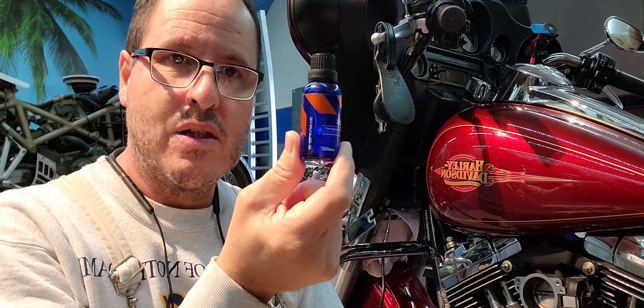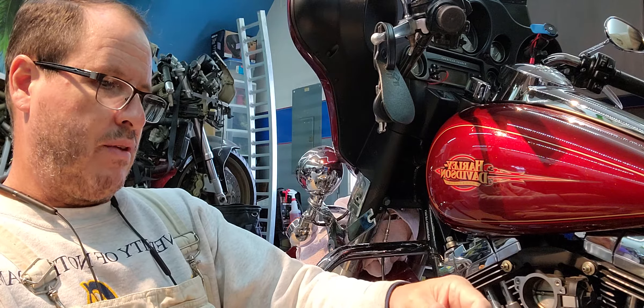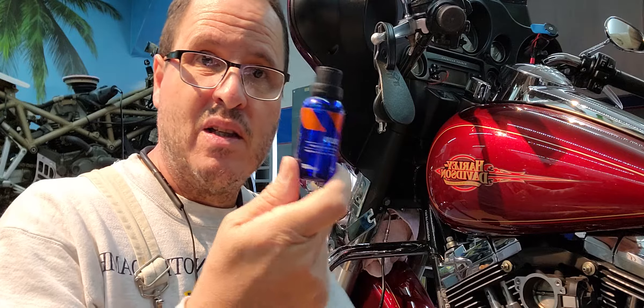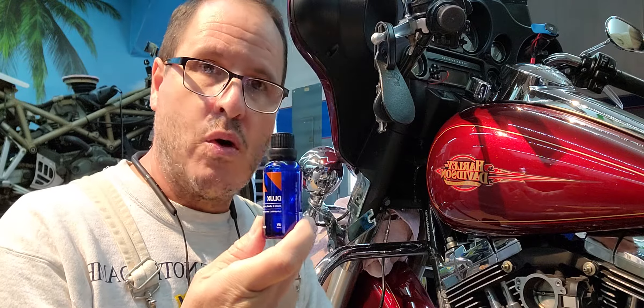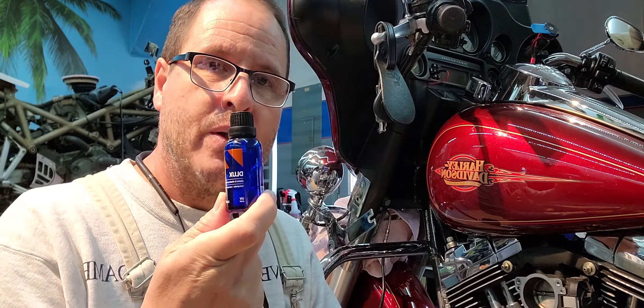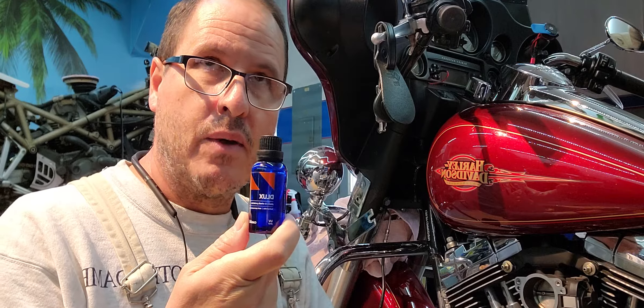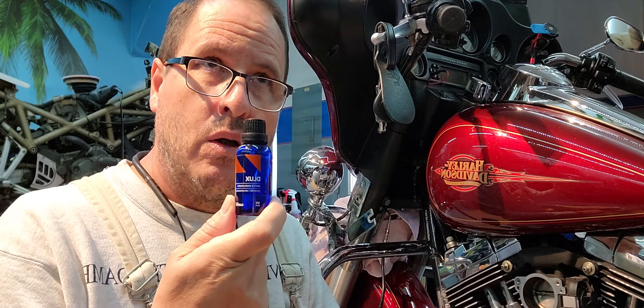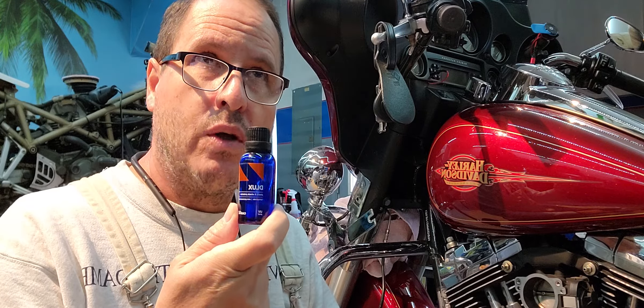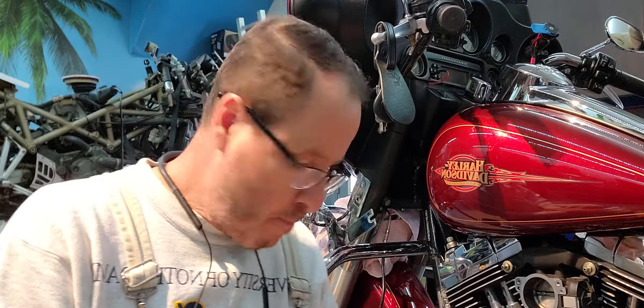This is CarPro ceramic coat — about $75 for this little bottle, maybe three or four ounces. Now this is the Dlux — this is for chrome, for the exhaust, and for wheels — anything that gets hot. For the paint they have the straight paint version: CarPro Cquartz UK 2.0 is the new one. It's a CarPro product — best on the market in my opinion.